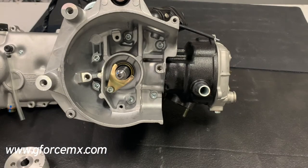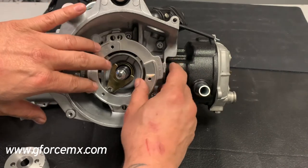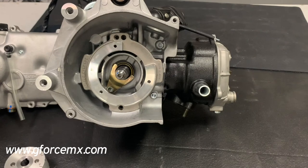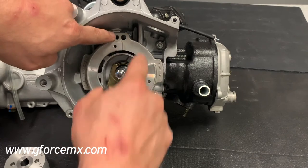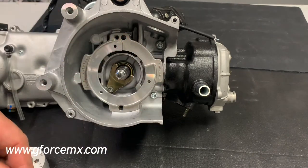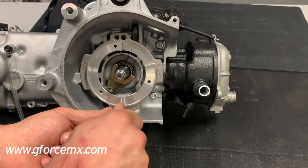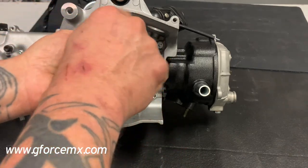Let's get to the fun stuff — installing the new ignition. The first thing you want to do on the Molossi is get the back plate on. It'll only go on one way, which makes it a lot easier not to make mistakes. You have the open slot over here at about 1 or 2 o'clock, and you have the dual hole up here at the top. Take your Allen bolts and go ahead and screw those in.